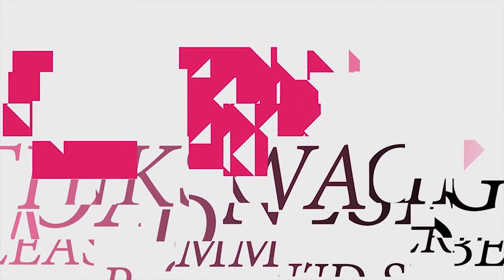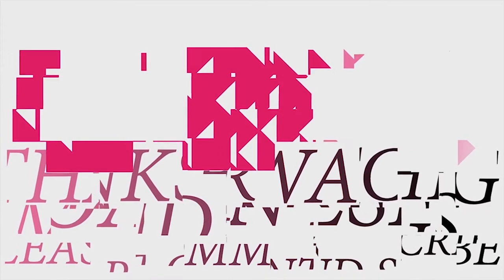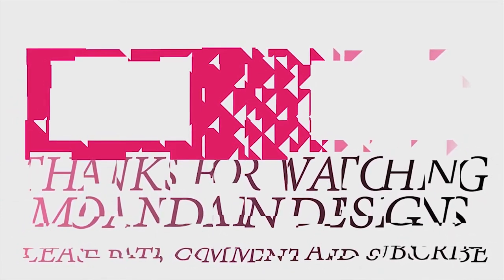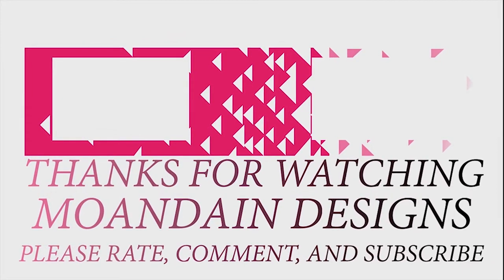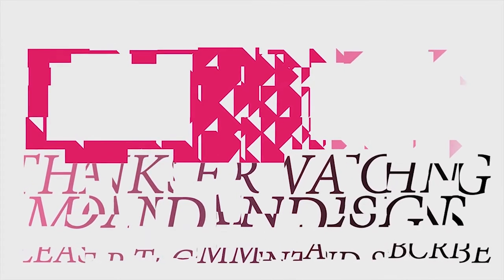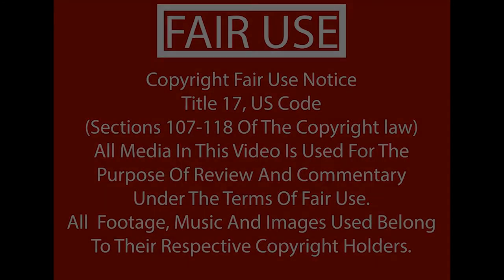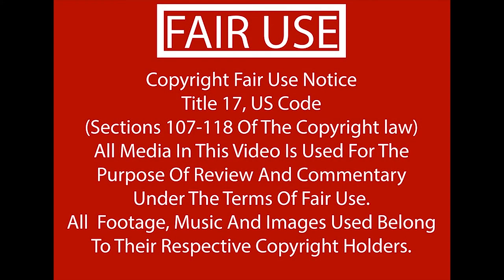That's it for this episode of Mondain Designs. I'm your host, Mondain, and I hope you enjoyed this episode as much as I enjoyed making it. I have videos on the 1st and 15th of every month and look forward to sharing with you. As always, please like, comment, and subscribe, and have a wonderful day. Thank you.